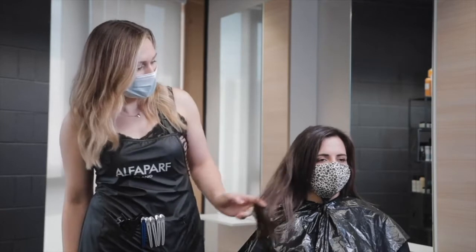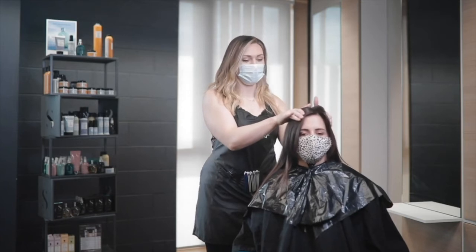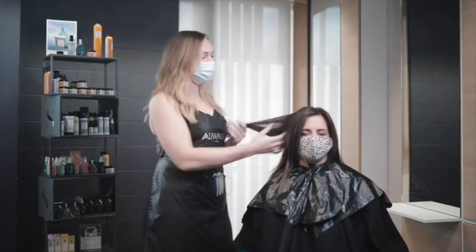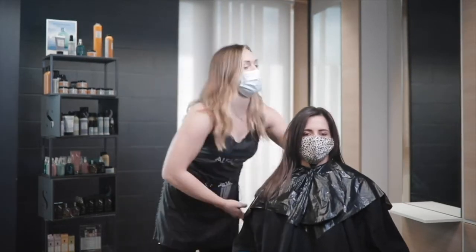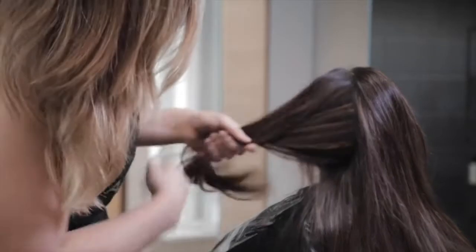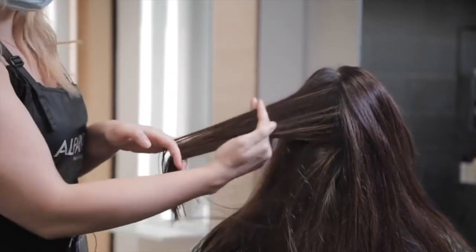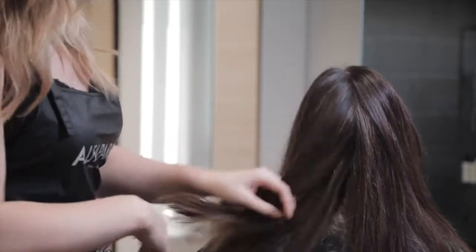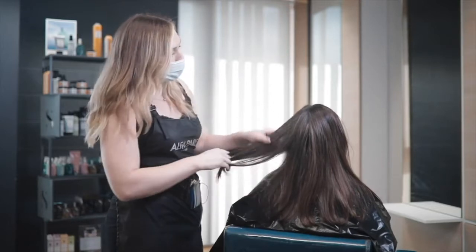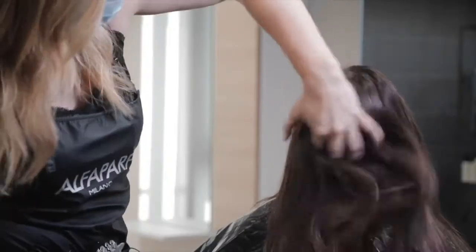This is our model for today, this is Sarah. Sarah's hair history is that she has a natural root of maybe a level four. We have a little bit of box dye in here because COVID, and we have a history of a couple of highlights in here as well. We have a couple of hidden lights in here. Sarah also has a naturally fine texture.